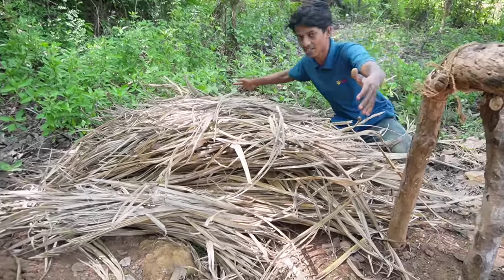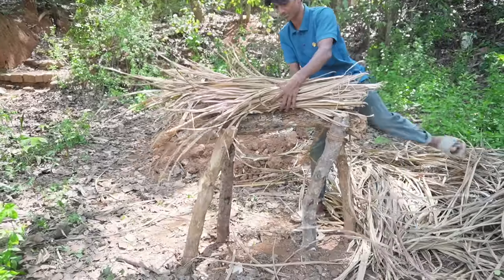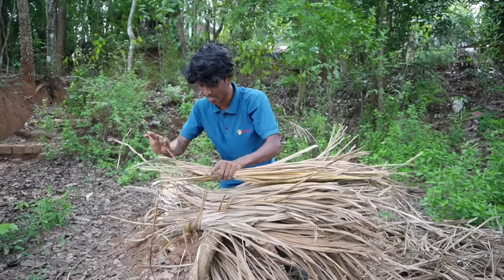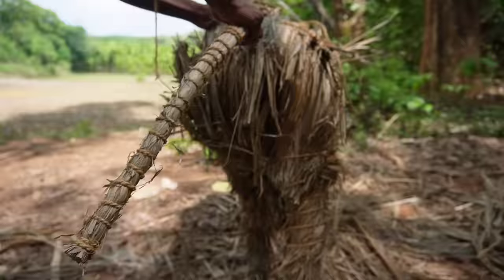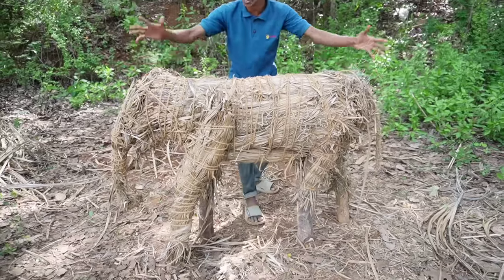That's the first one we have to cut. This is the first one we have to cut — we have to cut this one. This is the size we put in the top. At the top, we have a level.